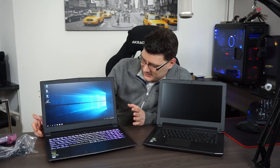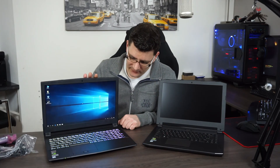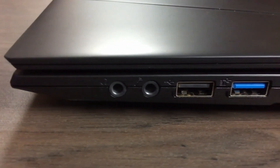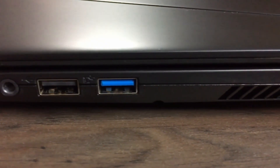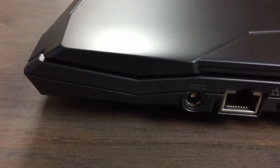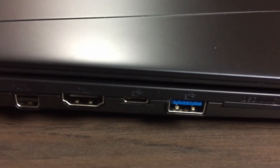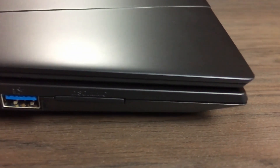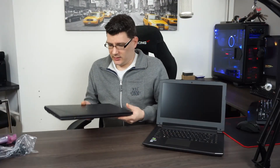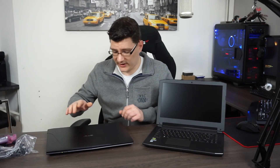The big difference with this model is the RGB keyboard. You can adjust it to your liking — set it to one specific color, turn it off or on, and adjust the brightness. Same with the 14-inch keyboard: you can adjust the brightness. Looking at the connections of the 15-inch: on the right side there's a headphone out, microphone in, USB 2.0, and USB 3.1 connections. On the other side: power input, Gigabit Ethernet, two Mini DisplayPort connections, HDMI, USB Type-C, another USB 3.1, and SD card reader. The top cover casing is plastic, unlike the metal on the 14-inch.